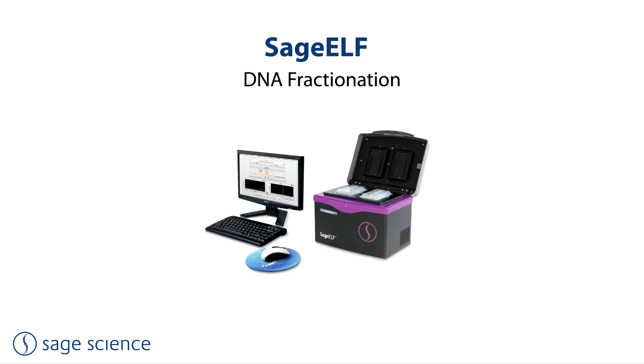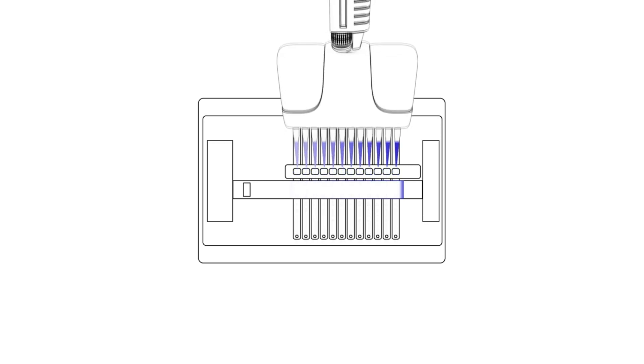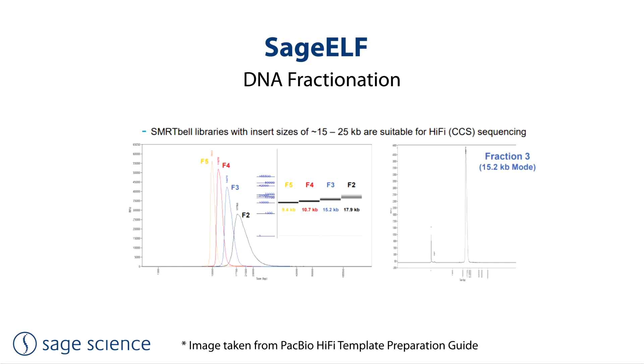The SAGE-ELF platform was developed with a different approach in mind. By size fractionating the entire DNA sample or library, a fraction could be used for library construction while the remaining fractions could be preserved and archived. Although the size selection is not as precisely programmed by software, the true fragment distribution of a fraction can be measured on a bioanalyzer and the optimum fraction selected. The SAGE-ELF achieves size fractions with a narrower fragment distribution than the Pippin line of products, particularly at higher molecular weights.